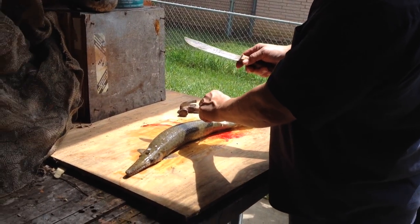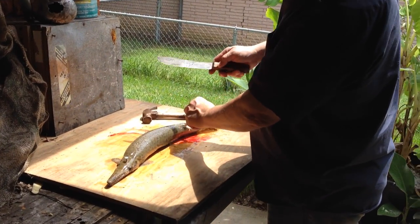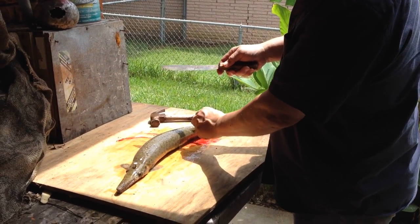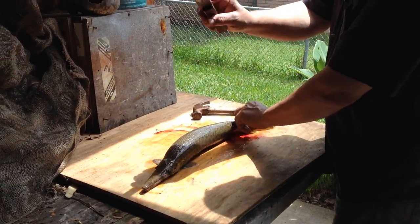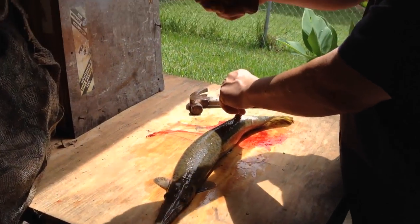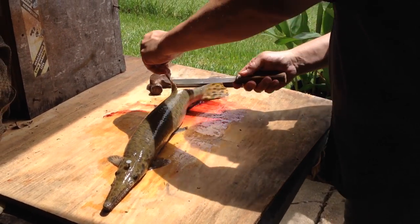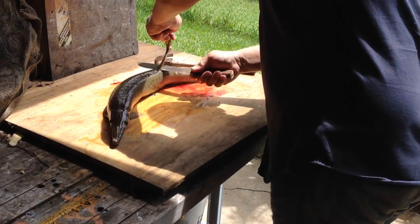I'm going to try to show how I clean gar. First, I put a nail through his head on the board so he doesn't move. And I get my nice, thick butcher knife. And I start back behind this fin and I start chopping up the back.